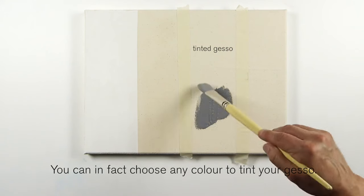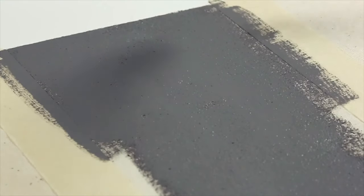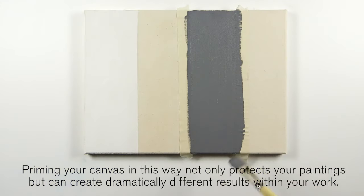You can in fact choose any colour to tint your gesso. Priming your canvas in this way not only protects your paintings but can create dramatically different results within your work.